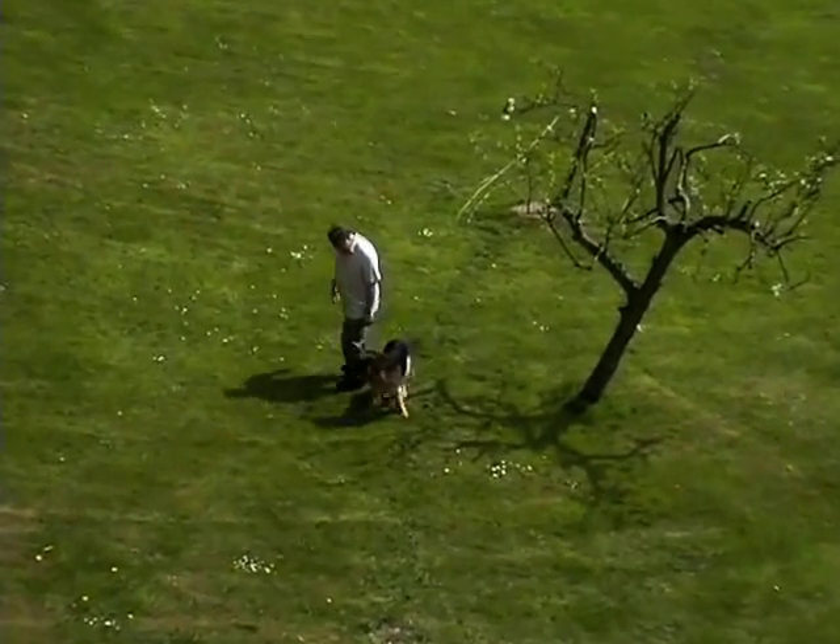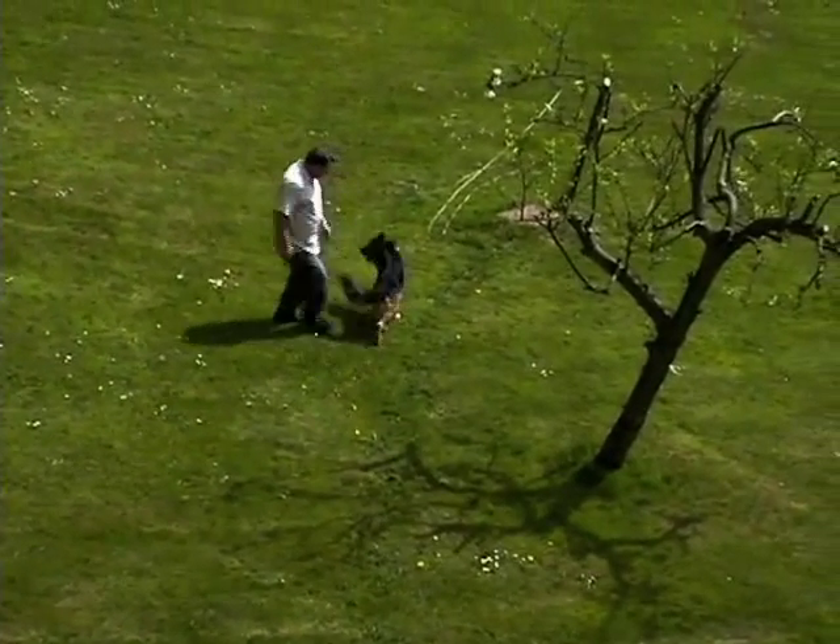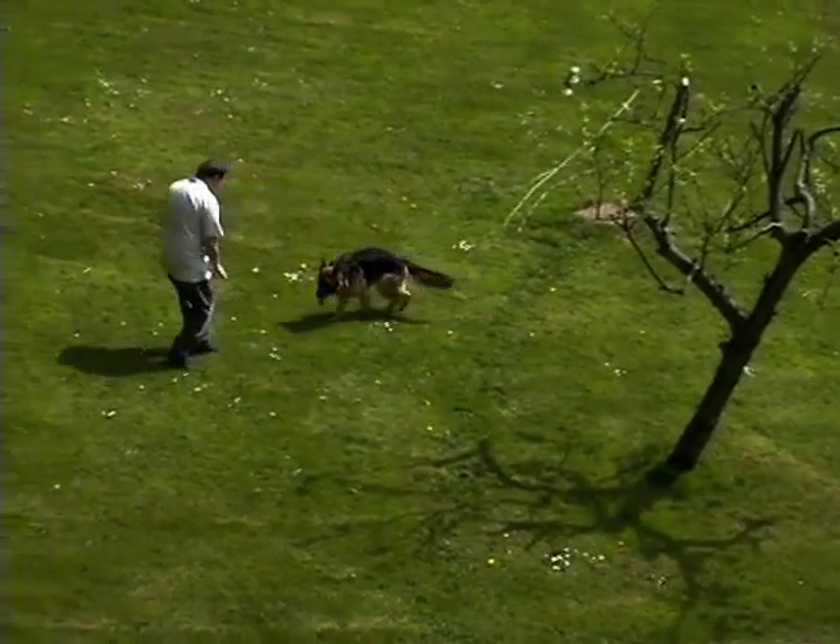And don't worry what side of you he walks — that's the next lesson: how to make your dog walk to heel.